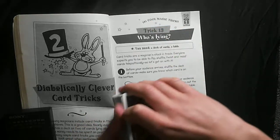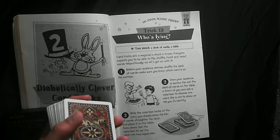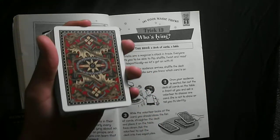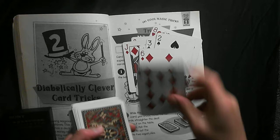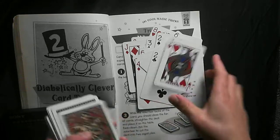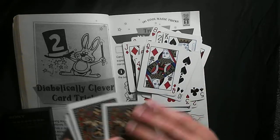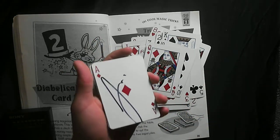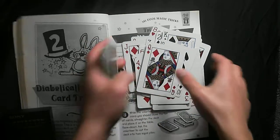What you want them to do is put their card on top, so you know where their card is. As you're dealing through the deck, tell them to say 'no' for every card. Once you see the queen of diamonds, you know the next card is theirs — the ace of diamonds. They'll say no, but you say they're lying. That's the trick.